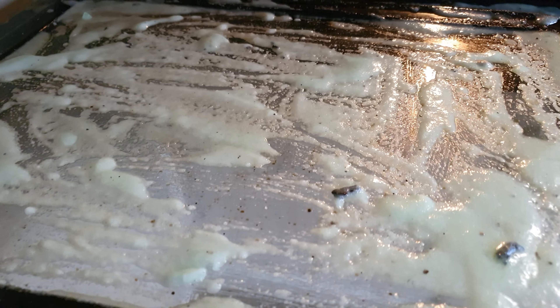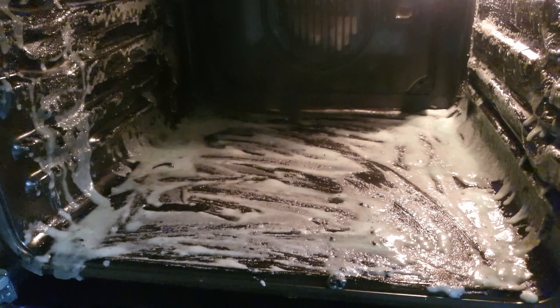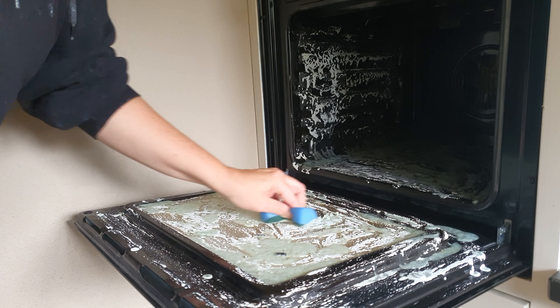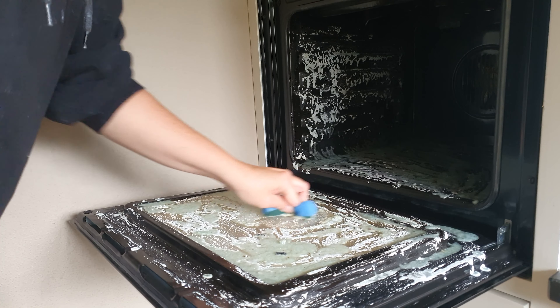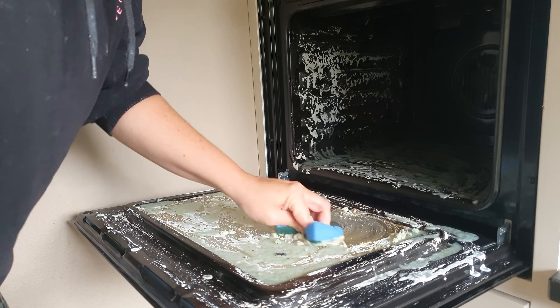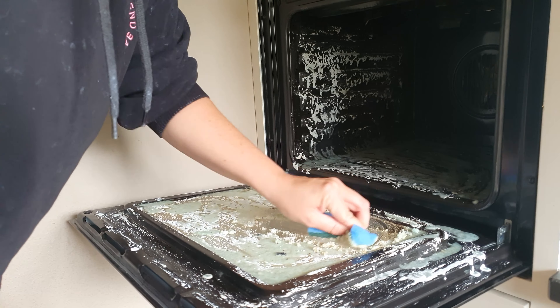I took the mixture and put it all over my oven, and then I let it set overnight. And here is what it looked like the next day. So I grabbed the sponge and started scrubbing it off.